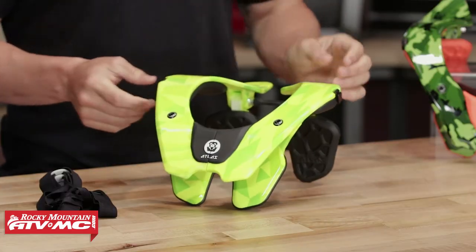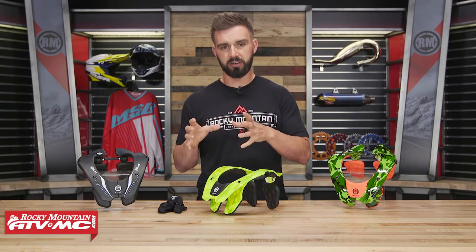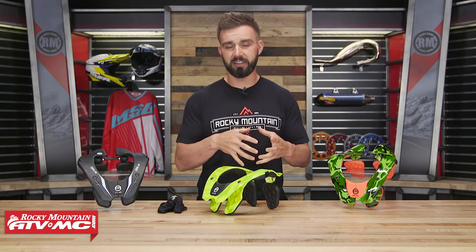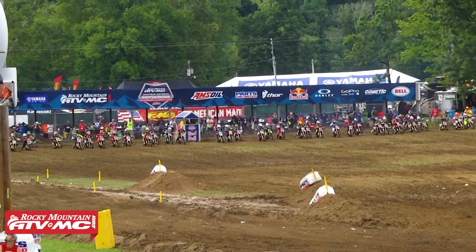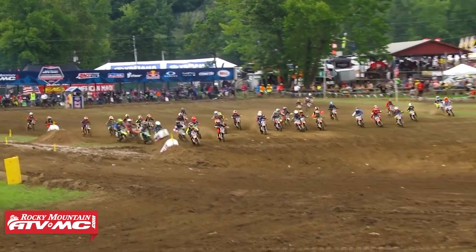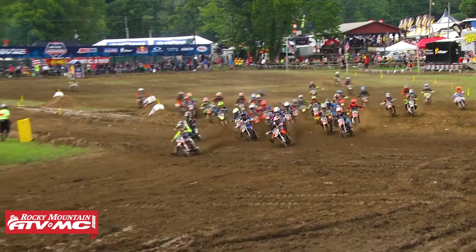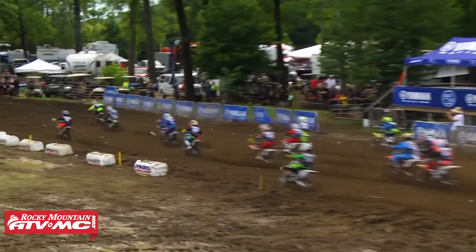What's cool about the Tyke is if you've seen the ATLAS AIR, which is their flagship neck brace for adult riders, they took the same technology, the same design, and just downsized it for the younger rider. Two things that really stand out right off the bat: it's very lightweight and also very low profile. A lot of riders who wear this neck brace talk about how it fits so low profile that you honestly just forget it's there after you've been riding with it for just a short amount of time.